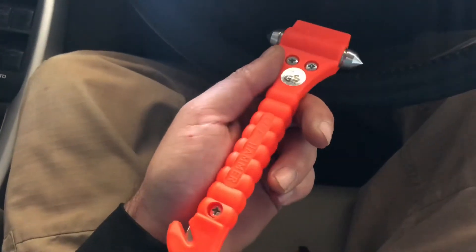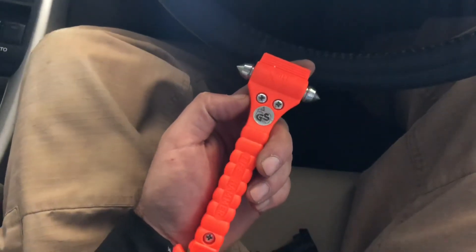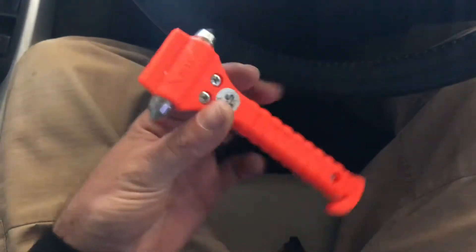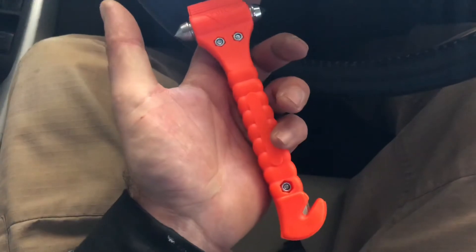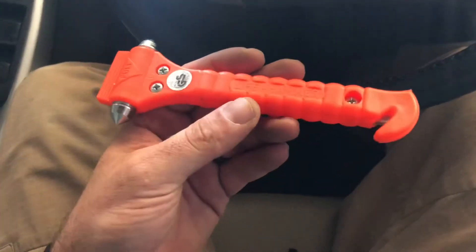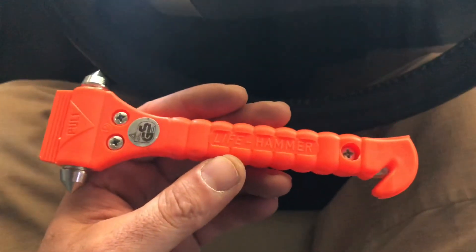Either way, this is what I wanted to share with you — what I carry in my vehicle to get myself out. Thanks for watching, guys. I hope this helps and gives you a good option. If you're not carrying one, they're fairly inexpensive. I'll put a link in the description for it. Again, it's the Life Hammer. Enjoy your day. See you soon.